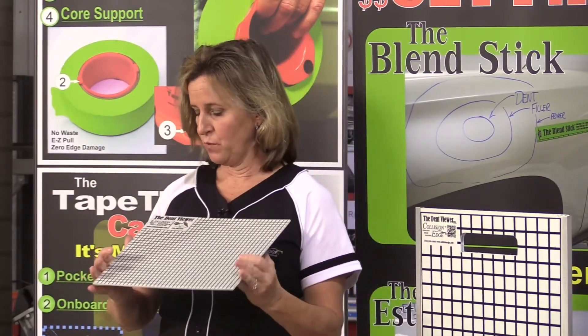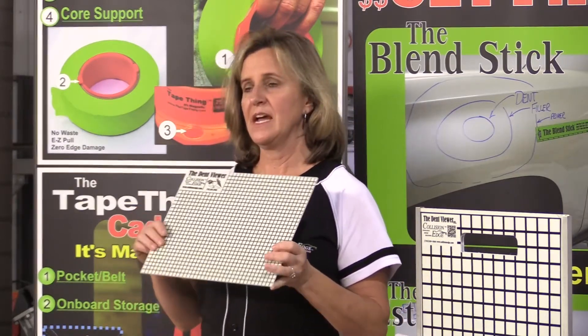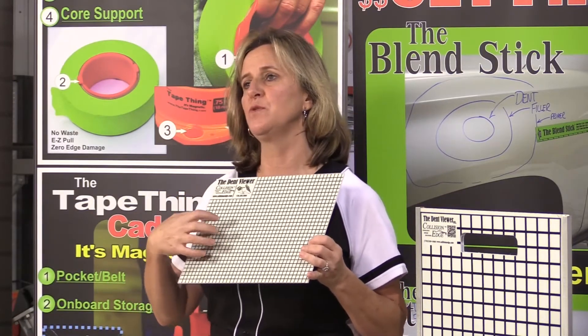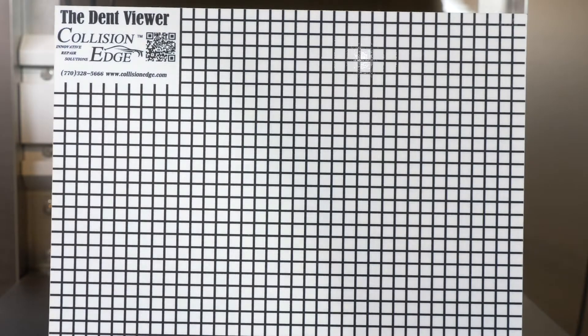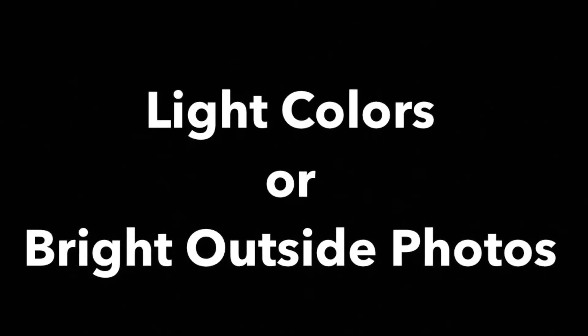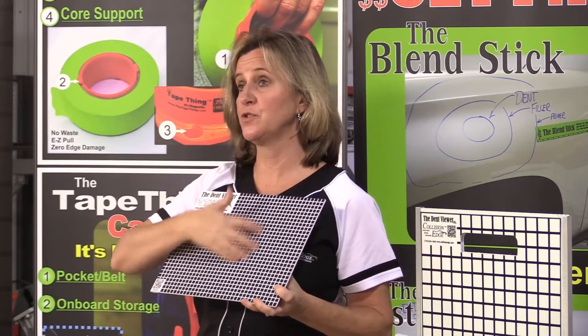The very first model that we came out with is your standard size Dent Viewer board. As you can see, you'll see reflection going on. What's really special about our board is it has a conspicuity backing that's like your street sign, so it grabs every bit of the light when you're taking a picture. We have it two-sided — if you have a white car or you're in a highlight area, you're going to need to use the black side.